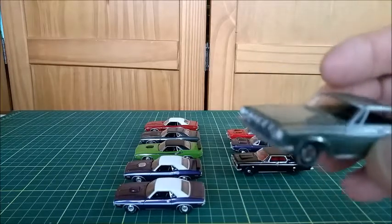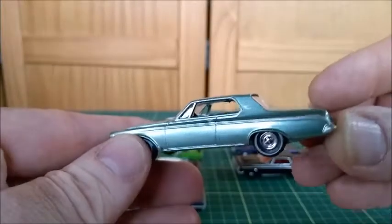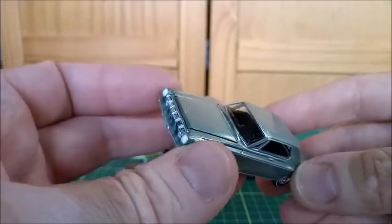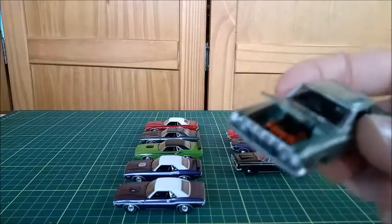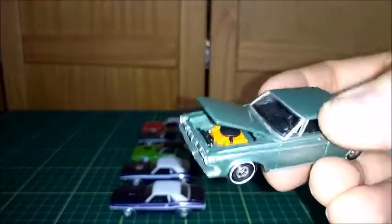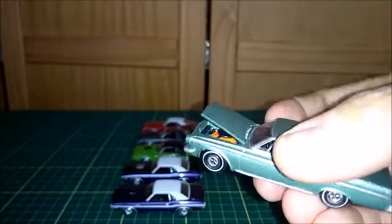The first one I'm going to show you is this 1963 Dodge Polara. It's a very nice car, very well made by Autoworld in the 1/64 scale. Let's take a look at the engine. Very nice Hemi. Let's put some light here so we can take a better look at the interior. That's really nice.